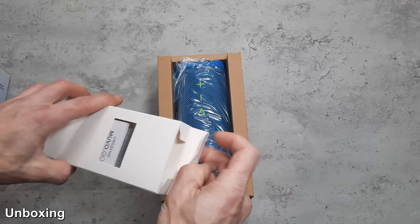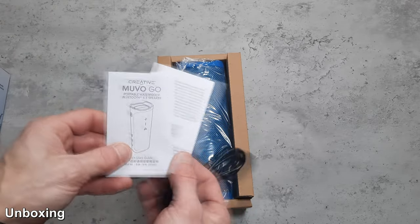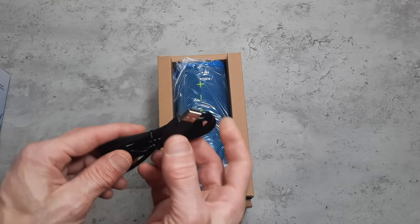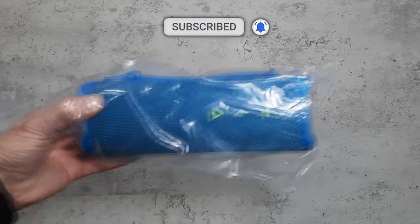It comes well packed and included in the box we get a quick start guide, a USB Type-C lead, and the speaker itself. The USB lead is just a typical USB Type-C — it's a generic cable but it's fairly long, absolutely fine for charging.